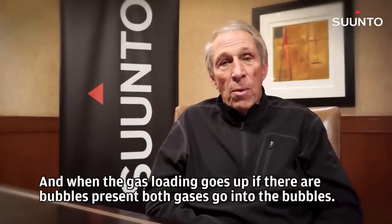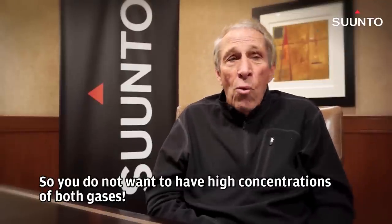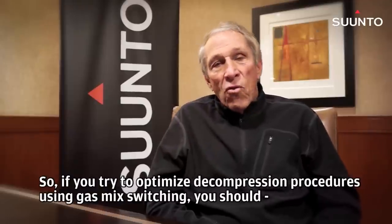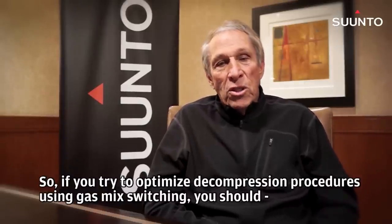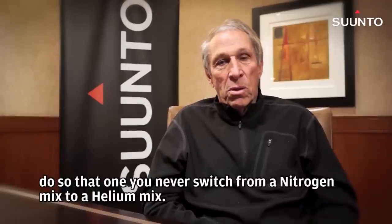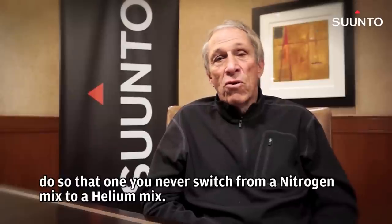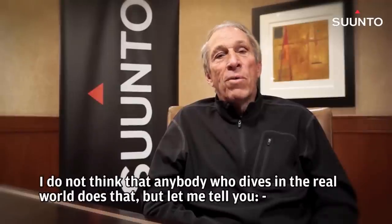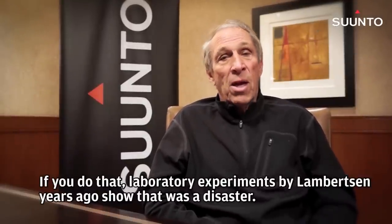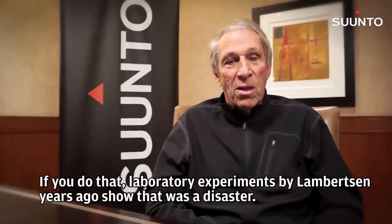And when the gas loading goes up, if there are bubbles present, both gases go into the bubbles. So you don't want to have high concentrations of both gases. So if you're trying to optimize decompression procedures using gas mix switching, you should ensure you never switch from a nitrogen mix to a helium mix. Laboratory experiments by Lambertson years ago showed that it was a disaster.